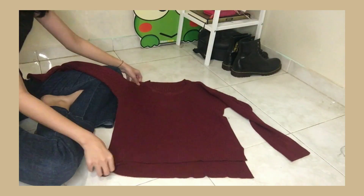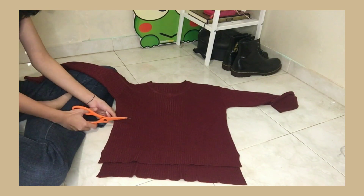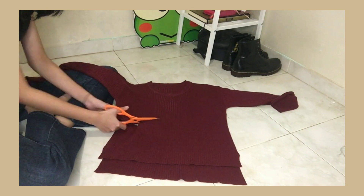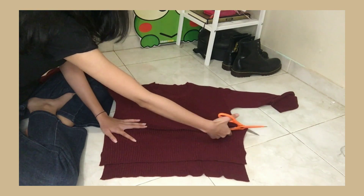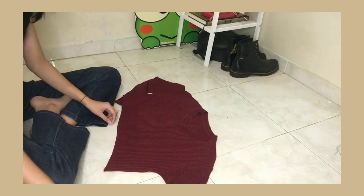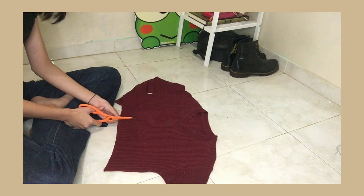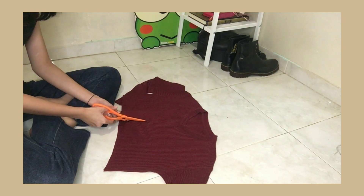Jadi disini gue pake sweater yang bahannya gak terlalu tebel, tapi juga gak terlalu tipis. Terus disini gue gunting sekitar 35 cm. Lanjut ke bagian tengah — disini gue gunting aja bagian tengahnya biar bisa kayak kardigan gitu.